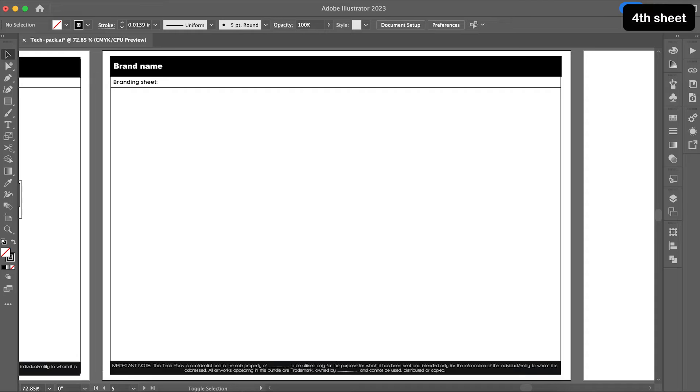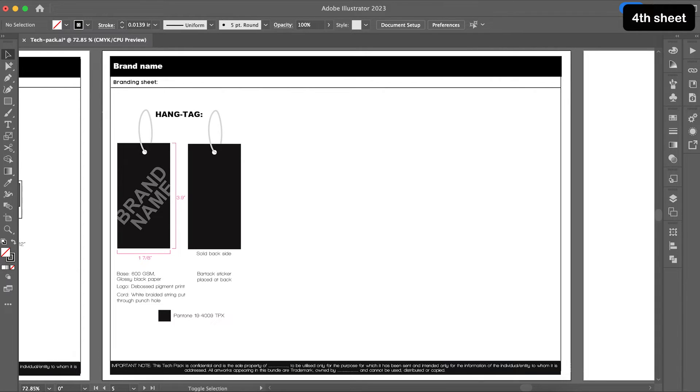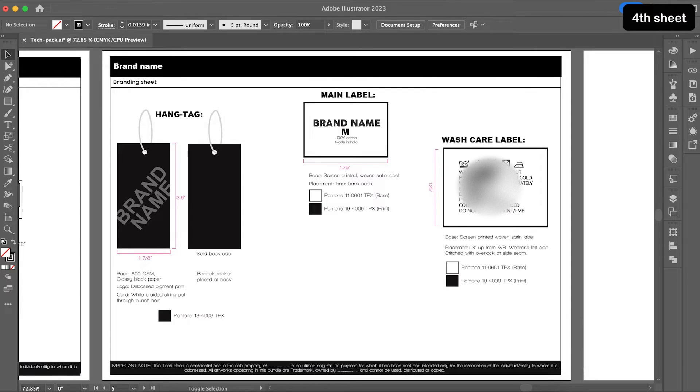My fourth page is my branding sheet. This is where I will list my hang tag, also known as my swing tag, then my main label, my wash care label, and some companies also have a fit sticker. If you are starting your own brand, these are the essentials you will have to come up with so that every product you sell will have your branding. For your wash care label, you need to do a wash test on your hoodie and find out if it has to be wash only, dry clean only, machine wash cold, tumble dry low, etc. For each of these items, the material, dimensions, placement, any construction details, and the Pantones for the artwork need to be clearly shown.